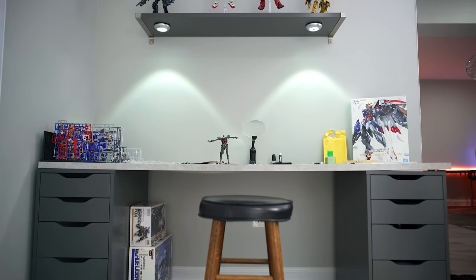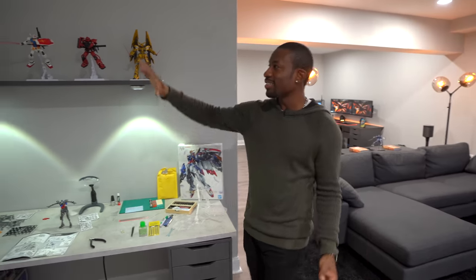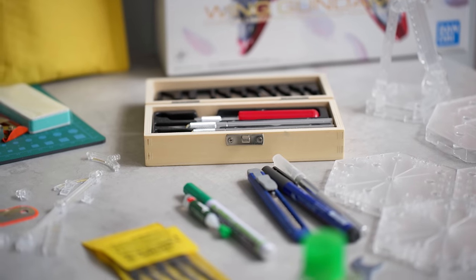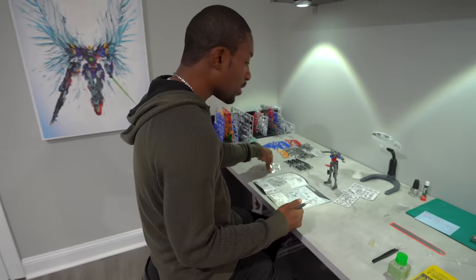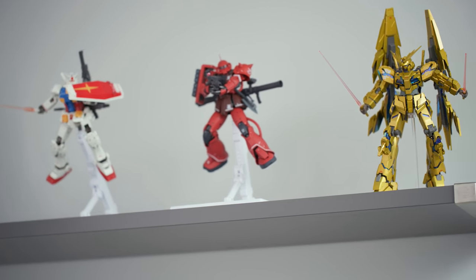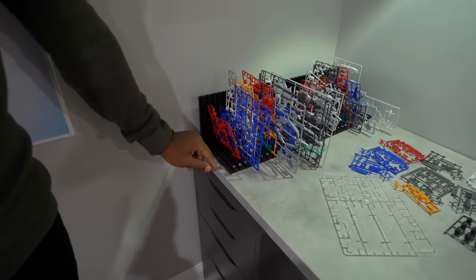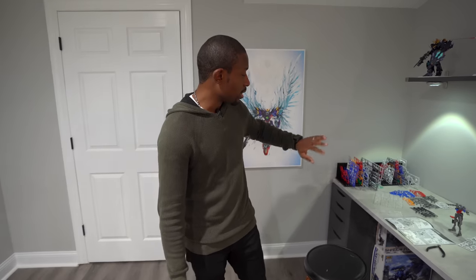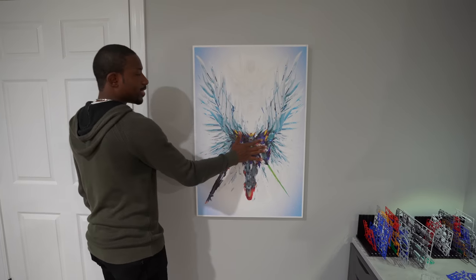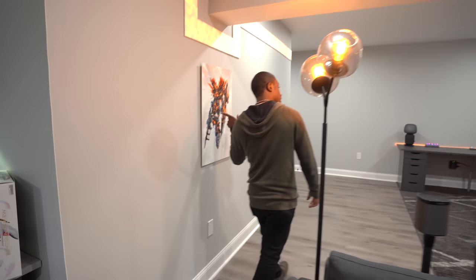I actually have a section for that right over here — this is my Gundam building area. I've got a whole desk dedicated to this, off to the side so it's not in the way when you come in. When I'm ready to relax, take my mind off work, I come down here and start snapping away — take out my pieces, put them together, and end up with figures like these guys. For my Gundam builders out there, this is a runner holder — great for keeping all your parts organized. We've also got the Gundam artwork: Wing Zero Custom, his arch nemesis Epion, and Banshee on this side.